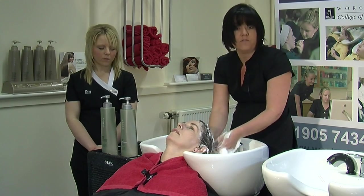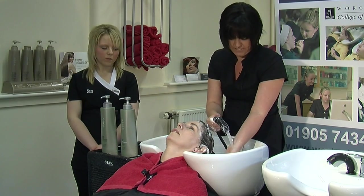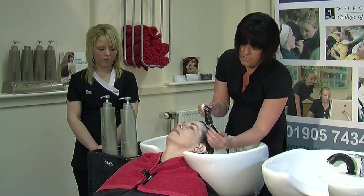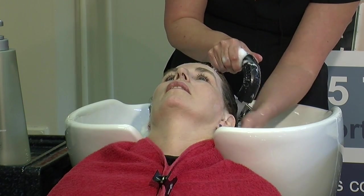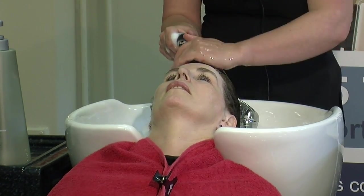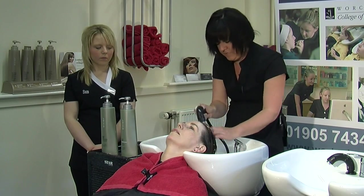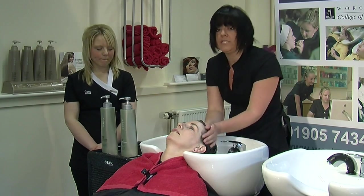Bringing all the hair off the face, checking your water temperature again on your wrist. Is that okay for you? Always ask the client — it's really important because the temperature can change. What we're going to do now is give it a really, really good final rinse. We don't want to leave any shampoo in the hair. That's a really good rinse through — and again, make sure you rinse your own hands through as well.